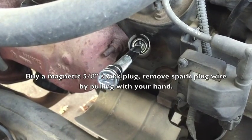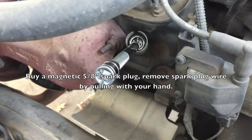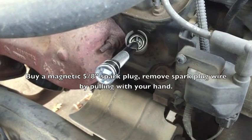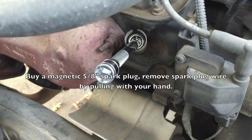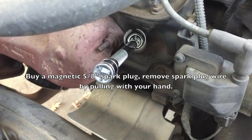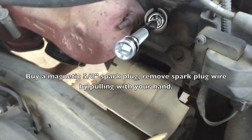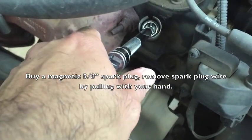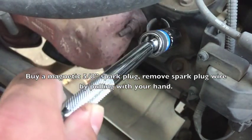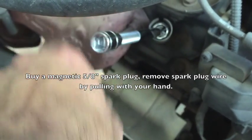I just took off the spark plug wires, and they were kind of a pain — especially the one toward the back that angles toward the firewall, because you're pulling away from your body. I bought a special wrench or pliers to pull them off; that didn't work. I actually had to use my hand. There's a heat shield there. What you got to do is buy a special socket that's 5/8ths — it's skinny enough to go down in there.